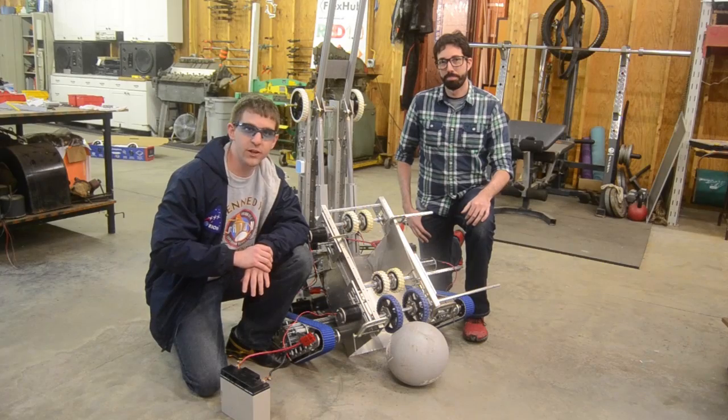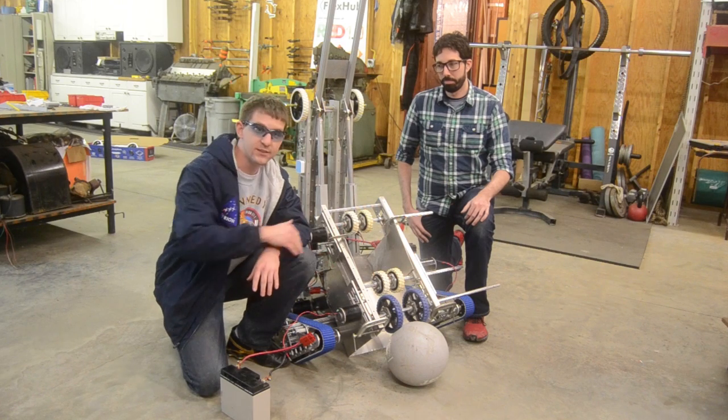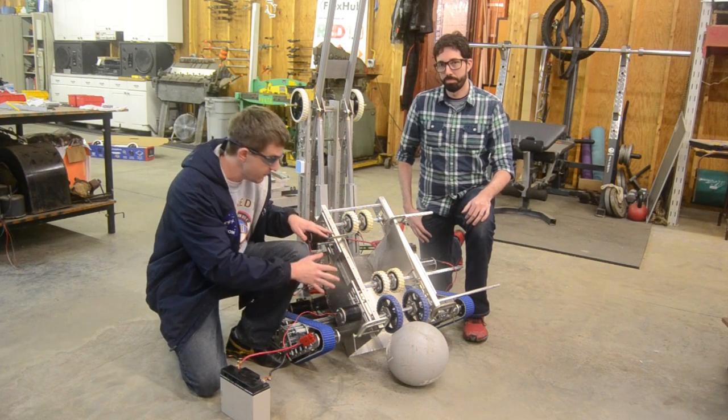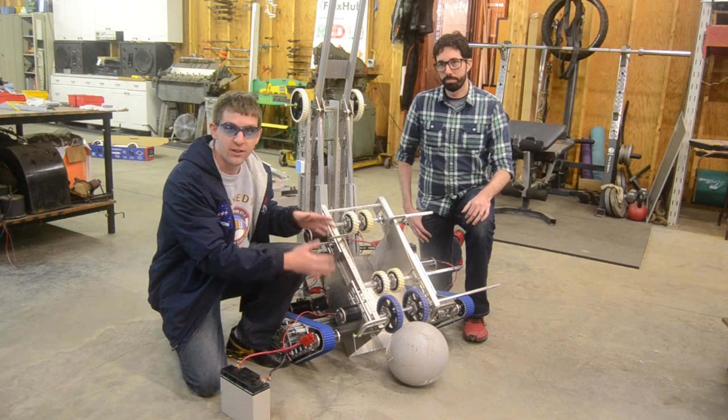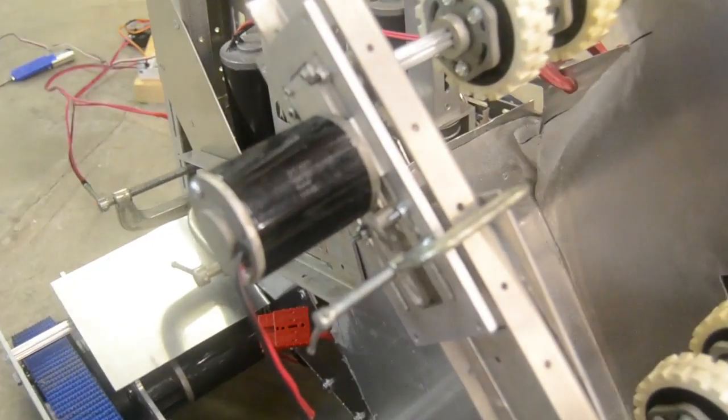We got the shooter pretty much working. It takes in the ball and shoots it out pretty well. We made it from a Modulox system to make it very modular, since we weren't really sure exactly what the spacing needed to be or how far off the ground it needed to be. Modulox makes it really easy to unscrew, slide things around, and get the spacing just the way we need it.